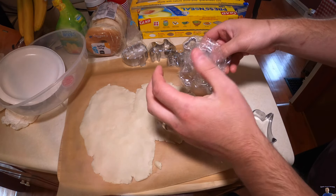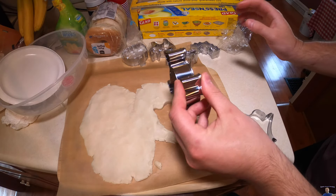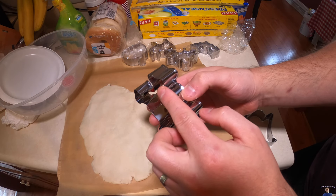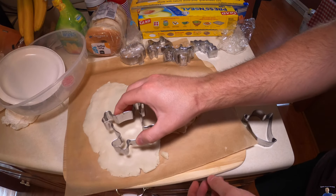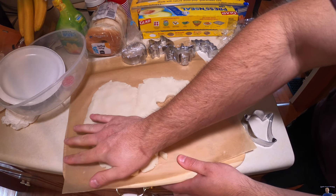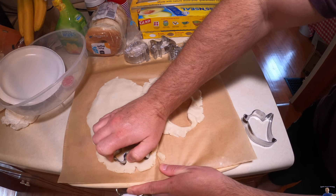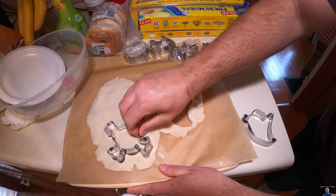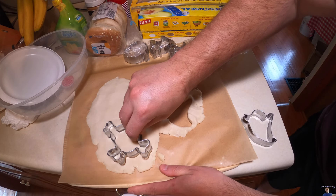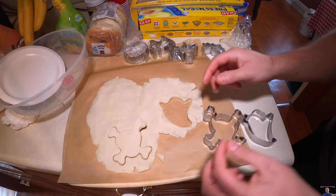Up next looks like we got skull and bone. You always use the thinner side to press down, so you press down and then just kind of wiggle it back and forth a little bit — that helps loosen it up. Then we go ahead and pull this up a little bit.